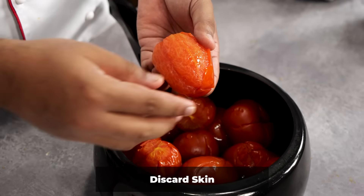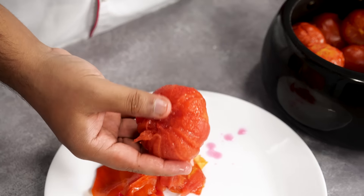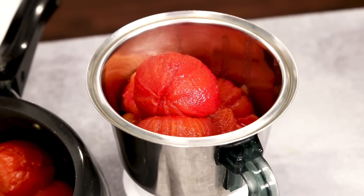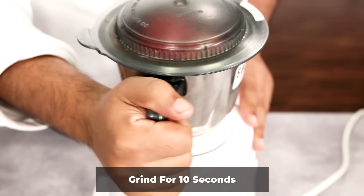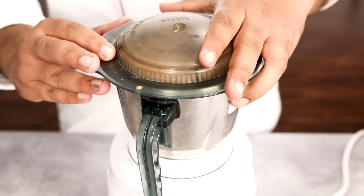Now one by one we will take the tomatoes, peel off the skin, and add them to a mixer jar. The jar is almost full, so we will not peel any more for this batch. Let me put on the lid and grind it. Don't grind it for too long — we don't want to grind the seeds of the tomato. Grind it for about 10 seconds, then we will strain it.